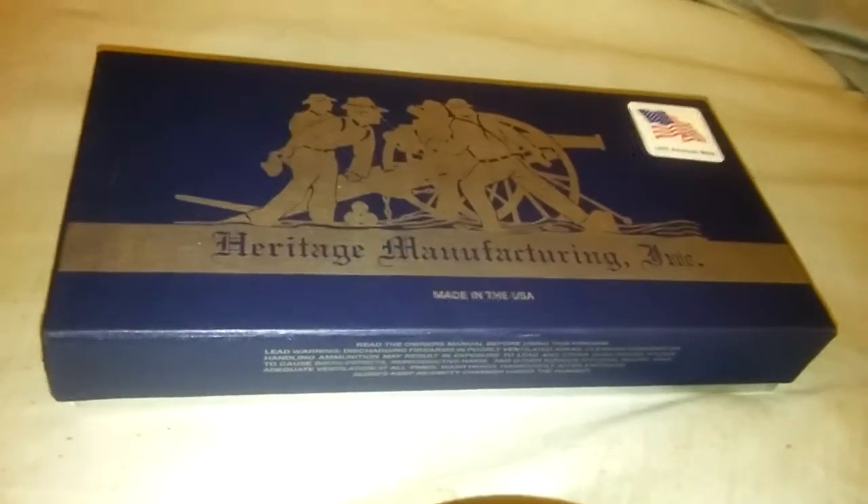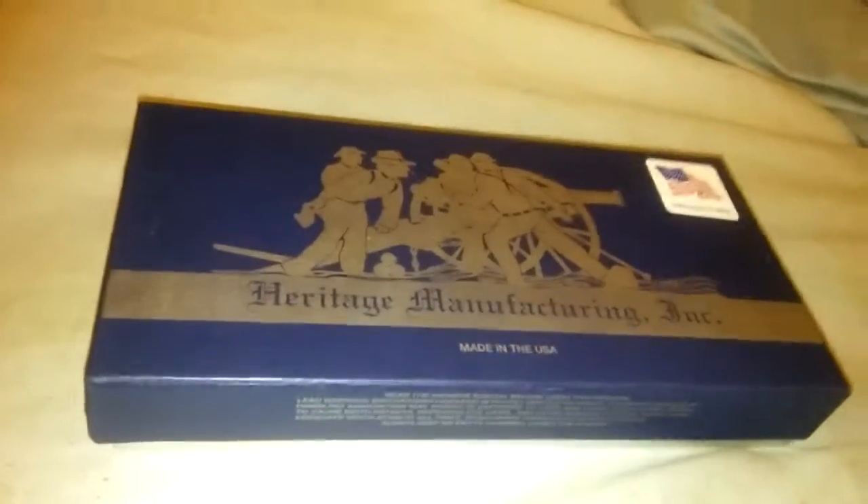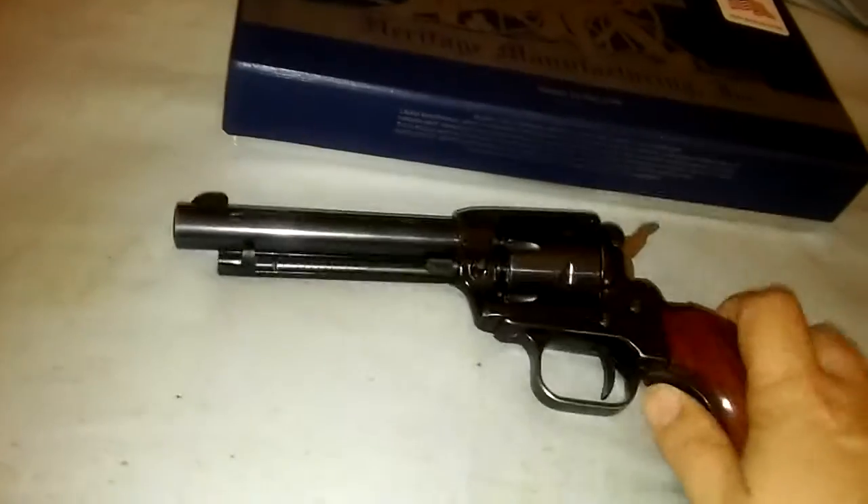Agent Prepper. Alright, this time I'm on video with my gun. It is a Heritage Rough Rider. It's manufactured right here in the U.S., as it says on the box. And this is it.